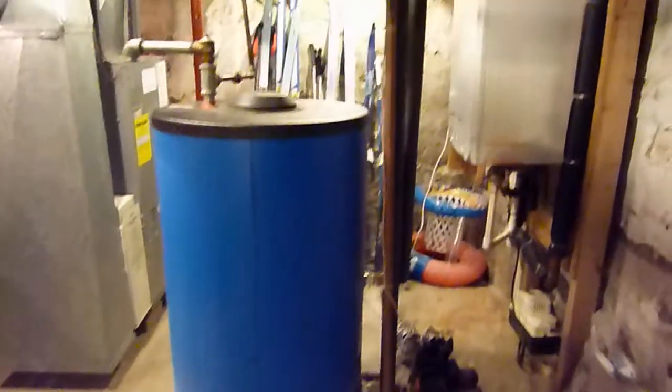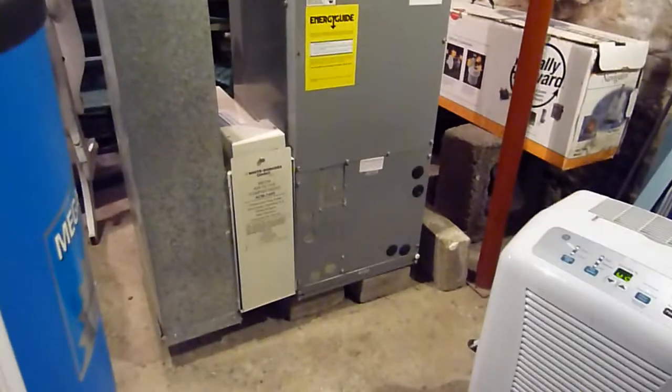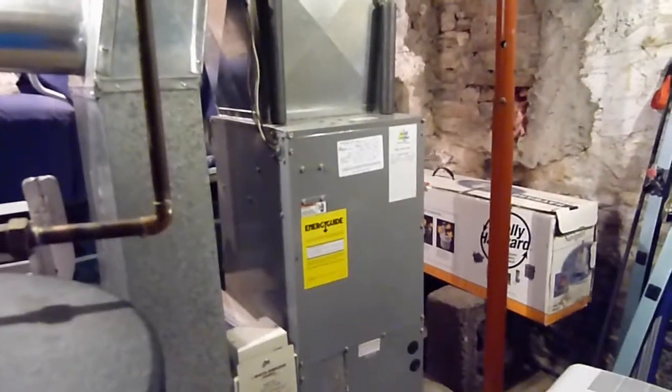Let me step back and show you the rest of the system. Here's the domestic hot water — that's one of the zones. Over here, that's the air handler — that's another one of the zones. Now I'll try to show you the piping for everything.